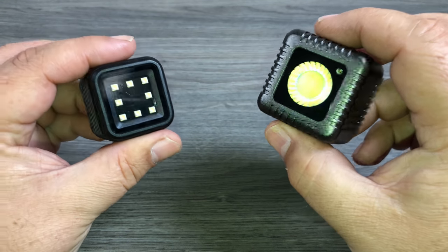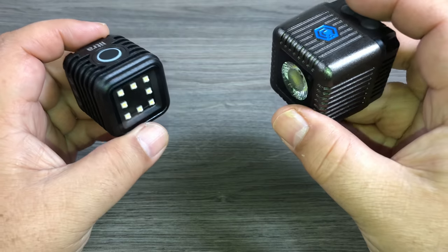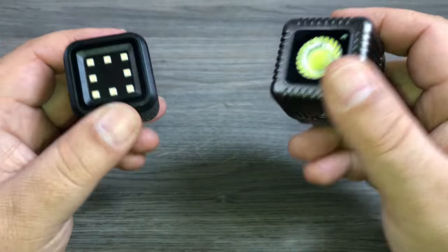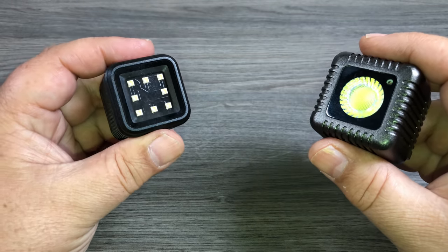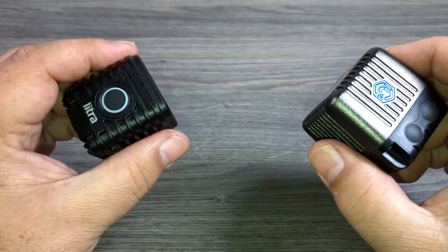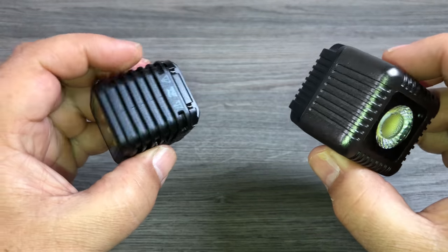No matter what light you choose to go with, whether you go with the Litra Torchlight or the Lume Cube, you are going to be super happy because they are, at the end of the day, both excellent lights. So let's talk about price first. They both come in at $79, and to me that's not a bad price for what you get. They are both waterproof and they both have a built-in rechargeable battery.